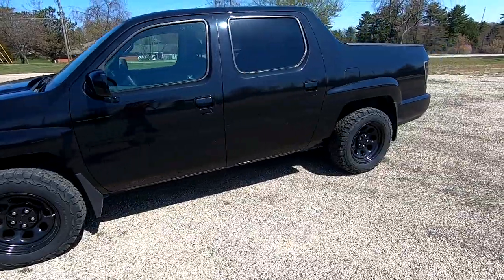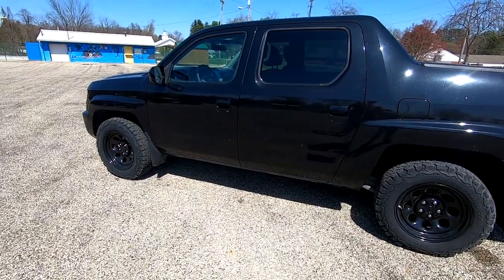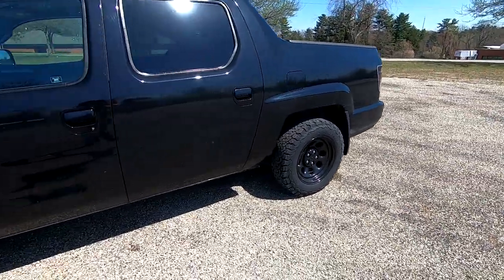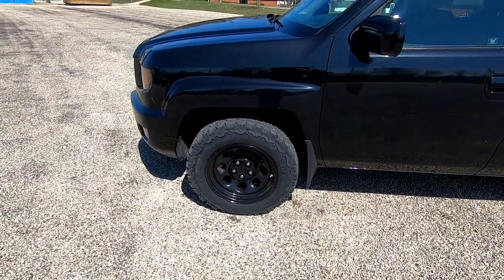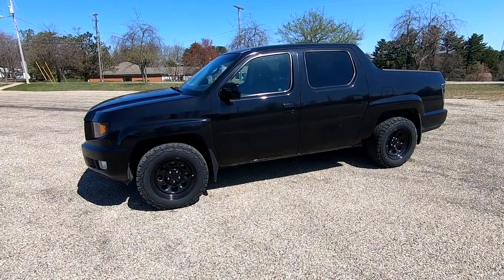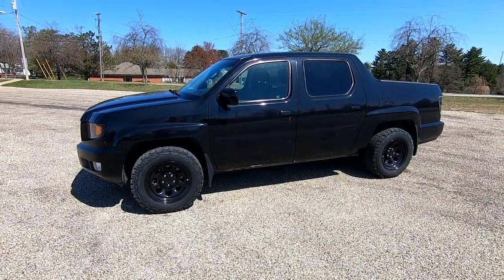You can definitely feel the weight of the steel wheels — it just rolls differently down the road. I'll probably lose about a mile per gallon with the heavier wheels and tires, but I don't drive the truck a lot and I wanted something capable that looks good. Hopefully the video was helpful. I have no lift and want to keep it that way — putting even a two-inch lift on a Ridgeline changes the driveshaft angles and makes them wear out faster. Be sure to like the video, leave questions or comments below, and there'll be links to everything I used in the description.